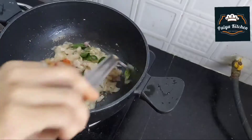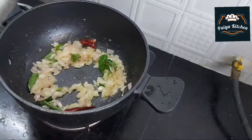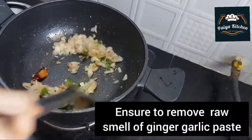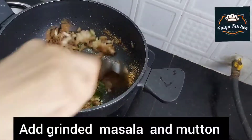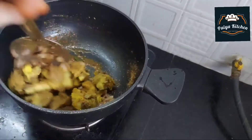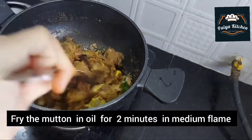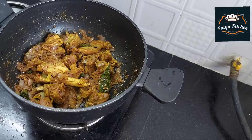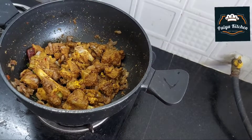Let's mix it in a little bit on a medium flame. Now mix it in a powder, mix it with masala and with the mutton. Let's mix the curry for a minute, about 3 minutes. I will open the medium flame for 2 minutes.